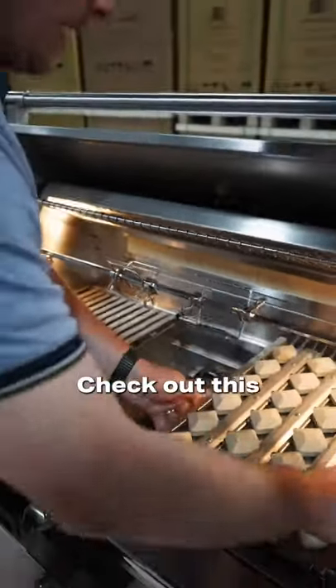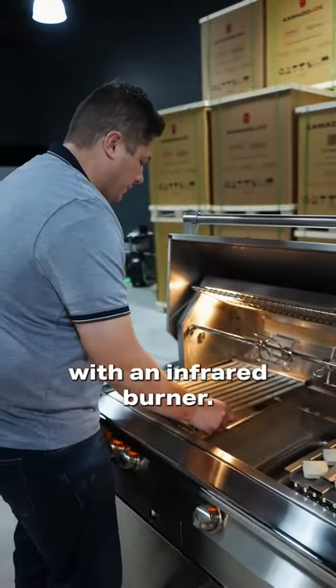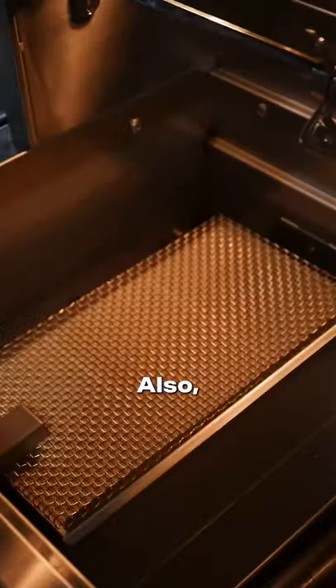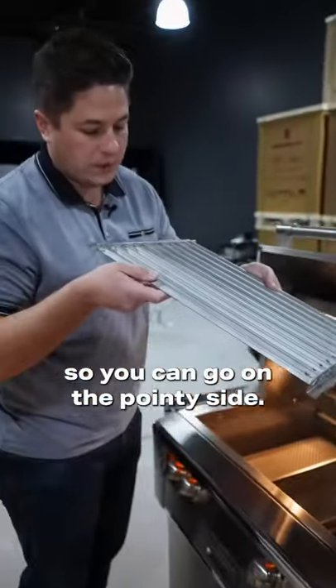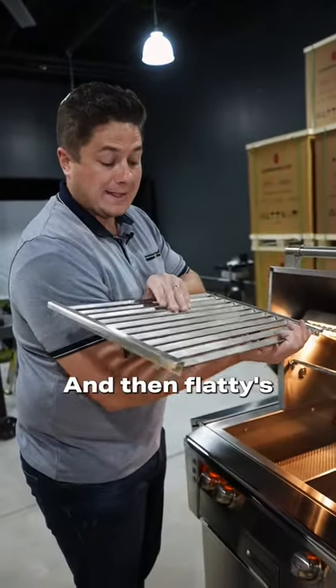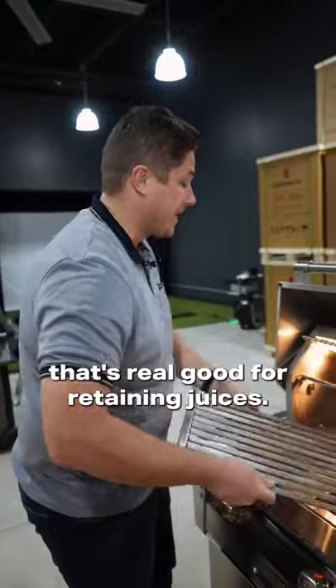And then what's really cool — check out this. We have a sear station with an infrared burner. Look how big that infrared burner is. Also, this cooking grate is reversible. You can go on the pointy side — big pointies, that's good for steak — and then the flat side, that's really good for retaining juices.